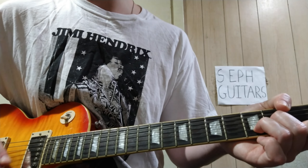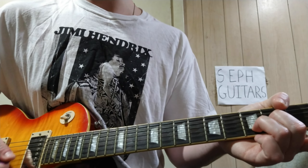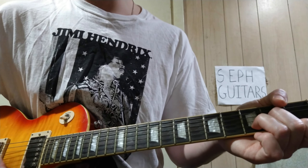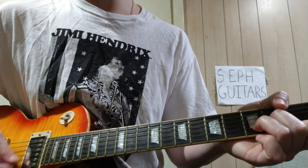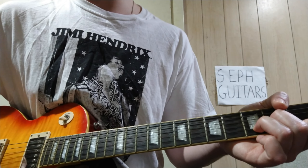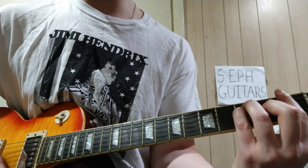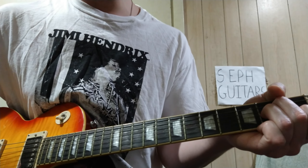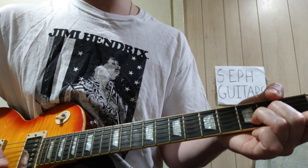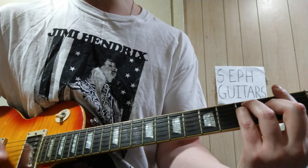Now again, you get the timing — you're gonna let go, play it, play it, let go, play it. So that pattern goes for a long time, and then you're gonna let go.